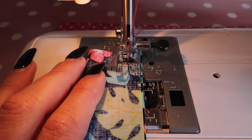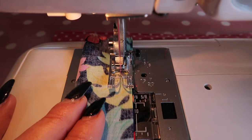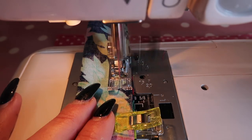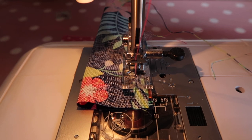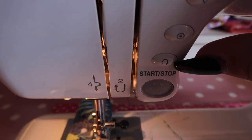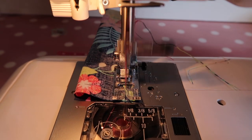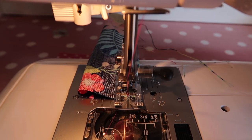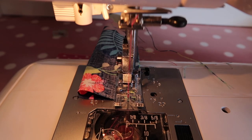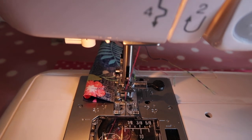Automatically it's done a little back tack! And I'm going to sew right the way down to the bottom edge of my fabric, and when I get to the bottom edge I'm going to press the back tack button. And it's perfectly going to go back and forward just the amount of stitches it needs to complete a back tack for me.